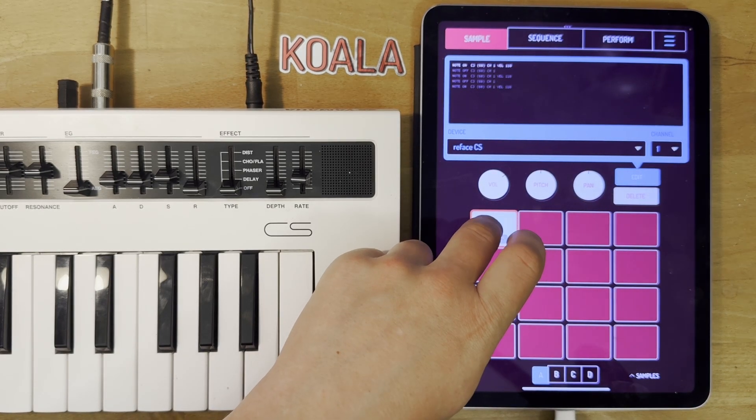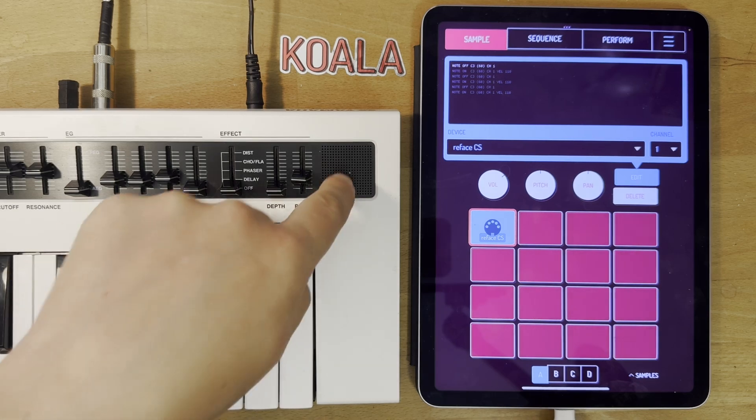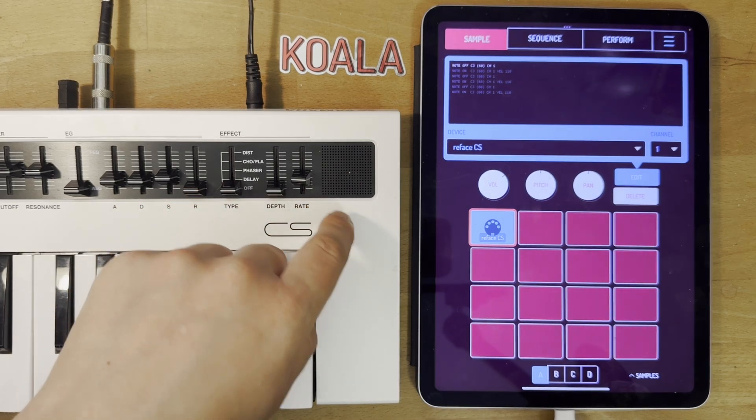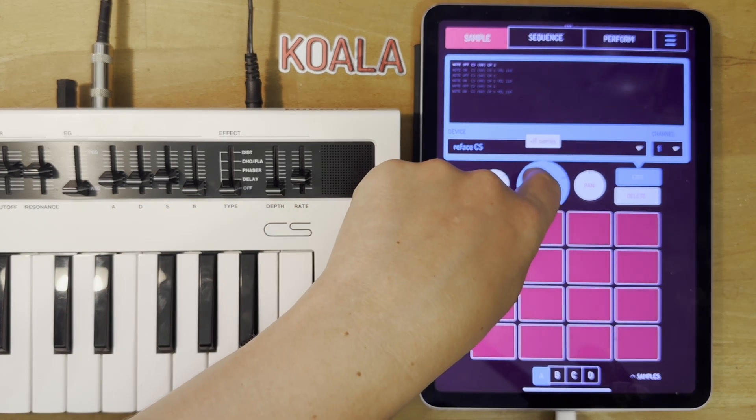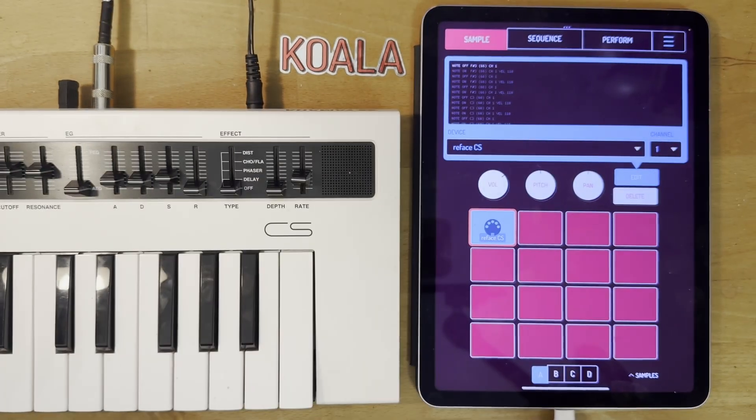So if I play this it's playing sounds, sending MIDI down the cable and then the sound is actually coming out of the speaker of the Yamaha Reface. And if you change the pitch it'll just change the pitch of the MIDI note that's being sent, and same with the volume — it will change the velocity.